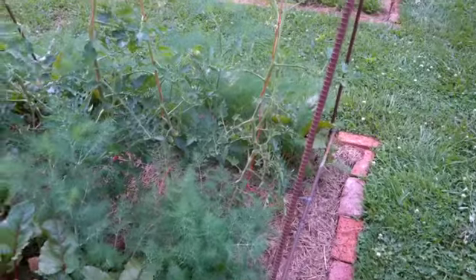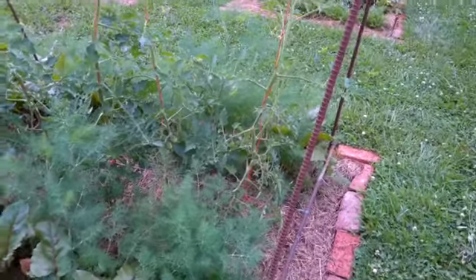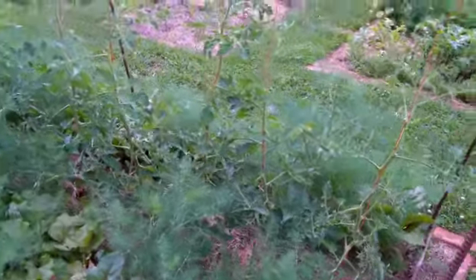The tomatoes are growing in here with the dill and the beets. I think you will remember seeing me plant those — that was on May 15th, this is June 11th, and you can see how they're growing.